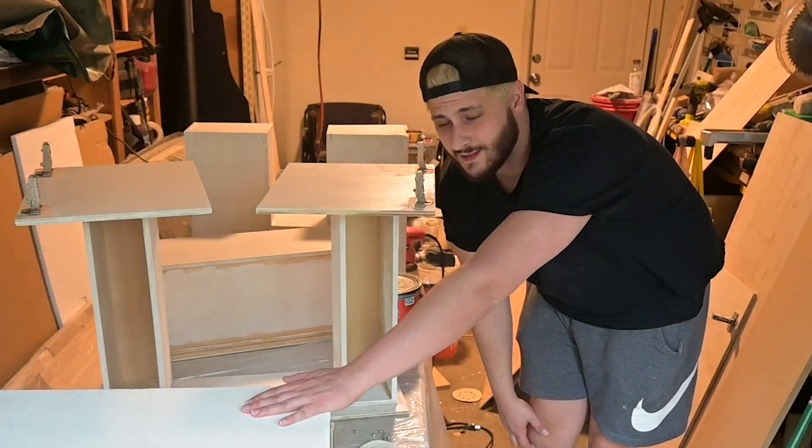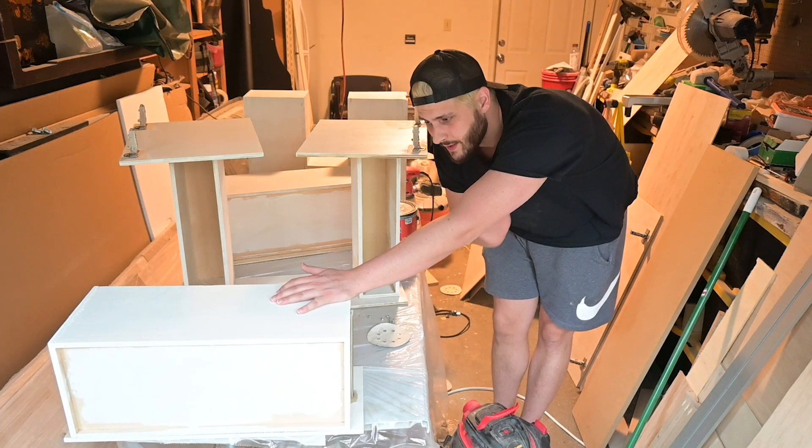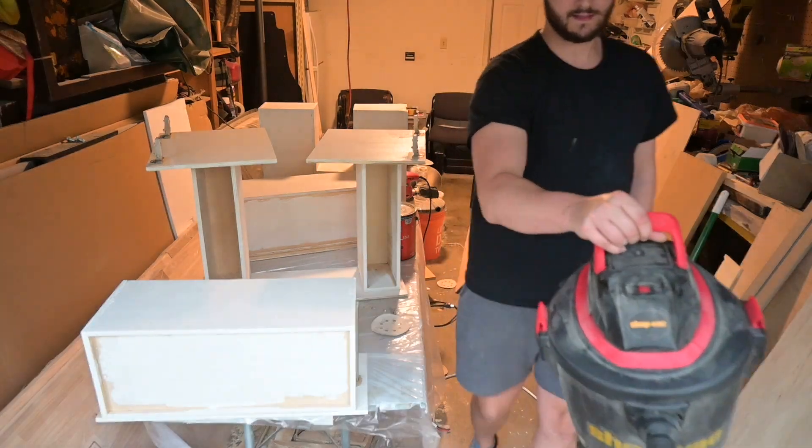I got a base coat on a lot of this. We're going to sand it with 240 grit sandpaper, and then hit it with one more coat — that should be good. Painting and sanding is not fun, but it's a whole lot better than doing cabinets.